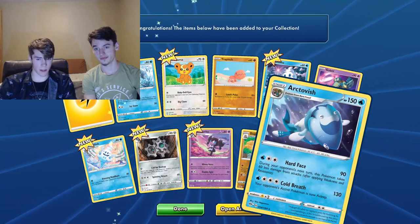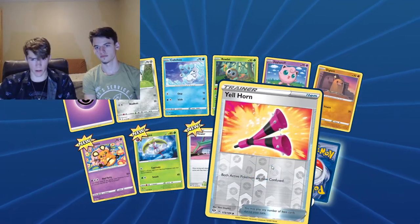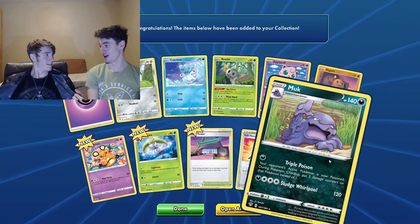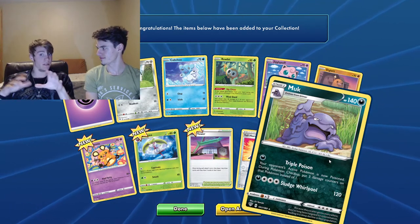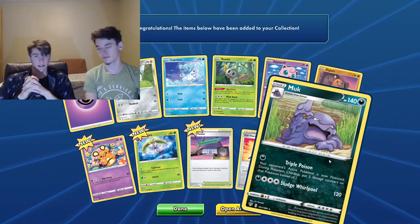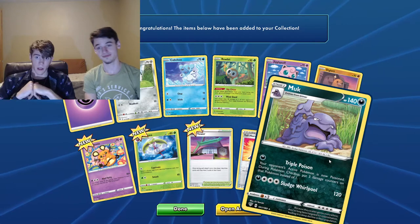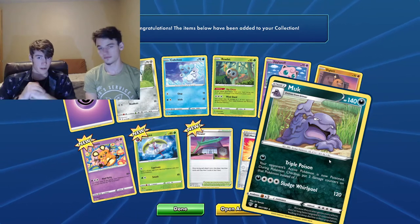Shout out to my girlfriend for getting me the sick shirt for Christmas — it's dope. I have no idea what it says but I like the design. We're going to take this audio and post it to our Anchor.fm as well. If you want to check us out on non-visual sites, we're on nine different podcasting platforms — most notably Spotify, Anchor, and Apple Podcasts. On Instagram we're at Ponderosa underscore Ponderers, capital P in both.